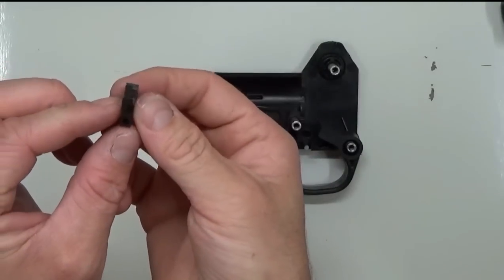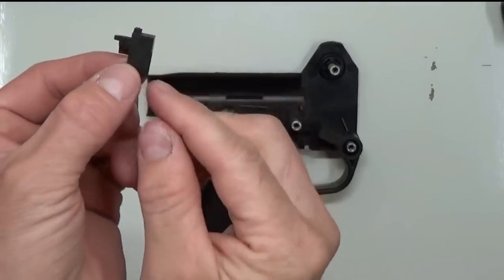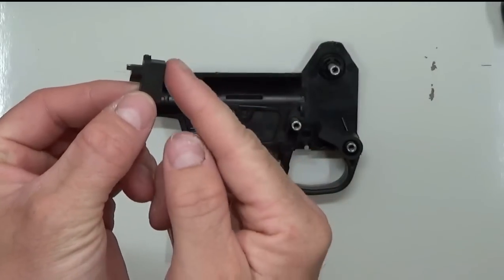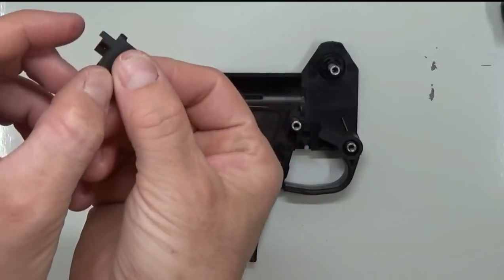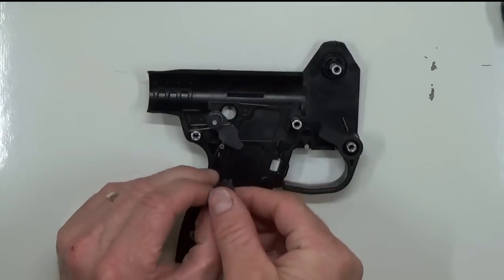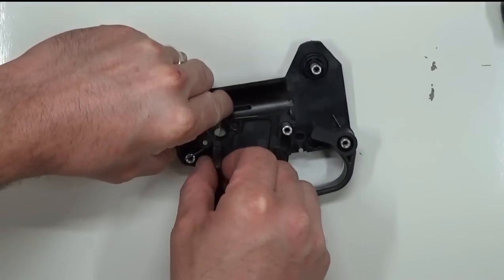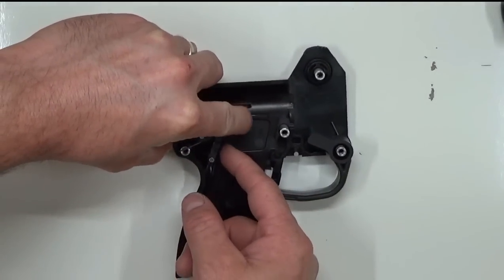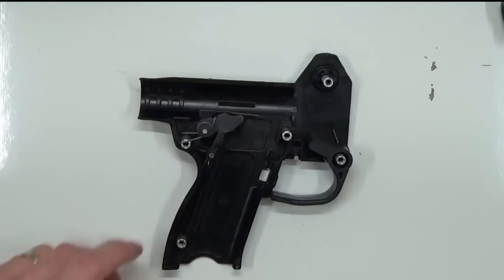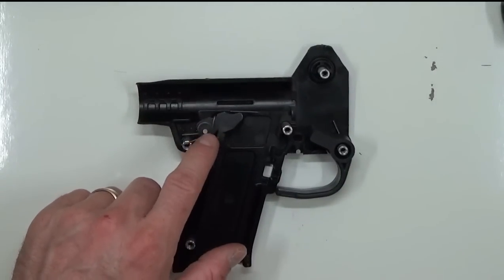Now we're going to insert the sear. Notice that it's got this little tab on one side and it's flat on the other side — the flat side is going to go down, the little tab side is going to be pointing up at us — and it's going to go right on this hinge pin. So we're going to move the hammer back, slide the sear right on, and drop the hammer a little bit right there. This is how we want the hammer to be staged throughout the rest of the installation — it's going to make life easier.